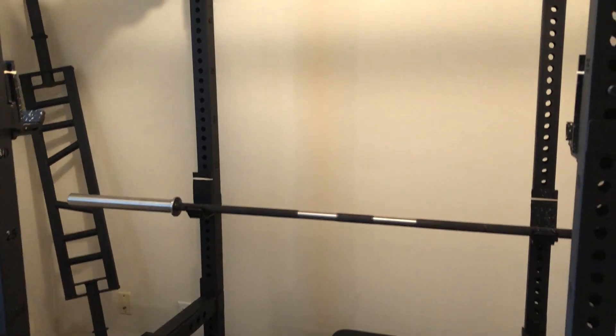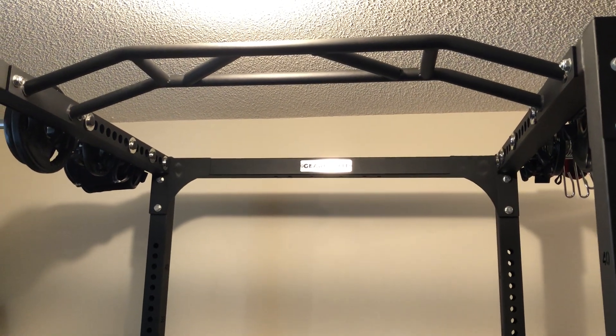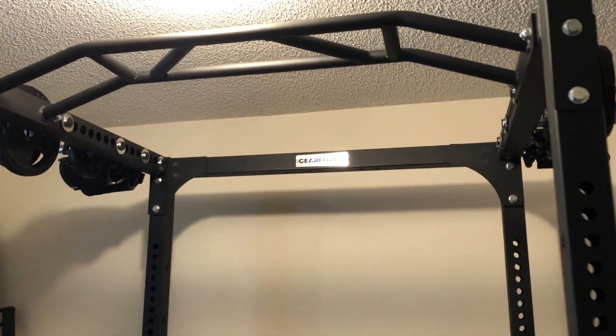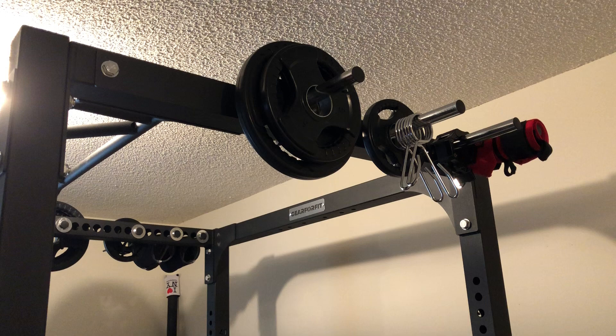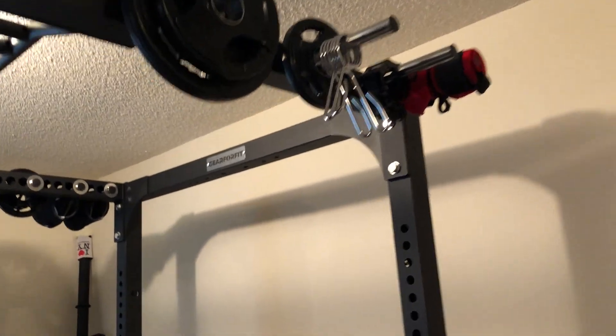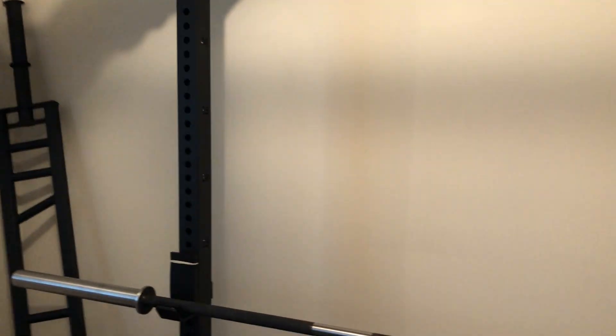It comes with a multi-grip pull-up bar as you can see here, and it comes with eight band pegs that I don't really use as intended. Instead I use them for extra storage — for my plates, collars, and wrist straps.